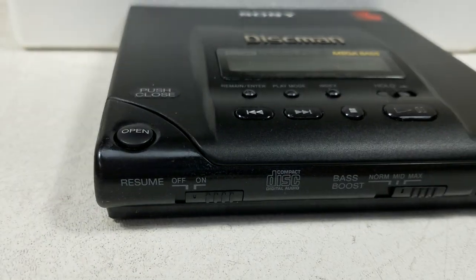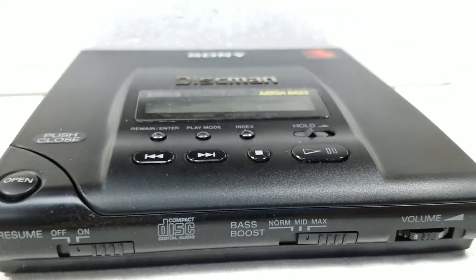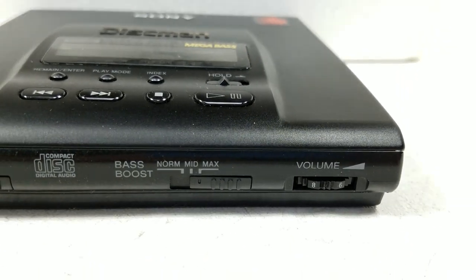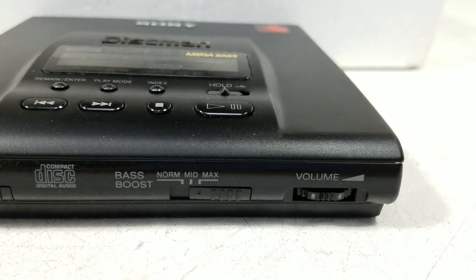Now let's take a look at the front. Front controls on this unit have Resume. Then next to that we have Bass Boost — we can do normal, mid, or max. And then a volume controller which has actual numbers on the volume dial.